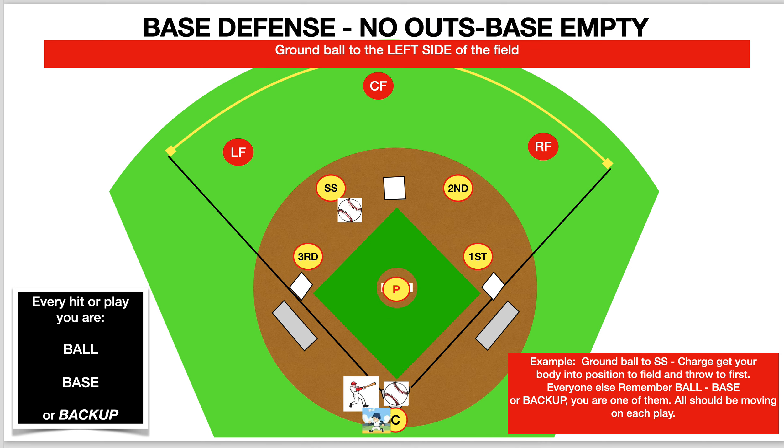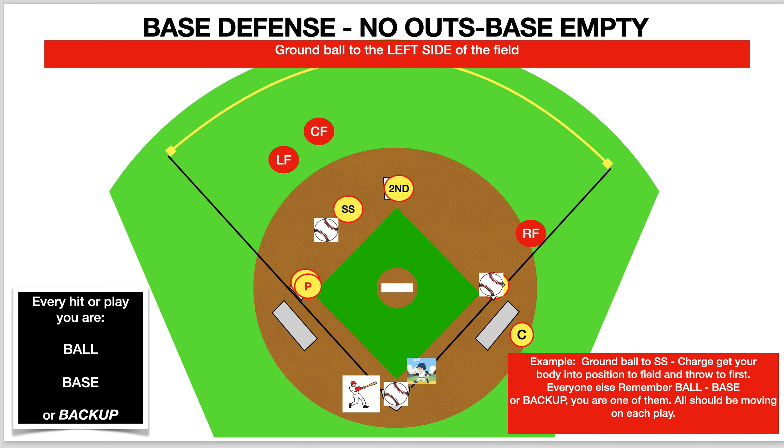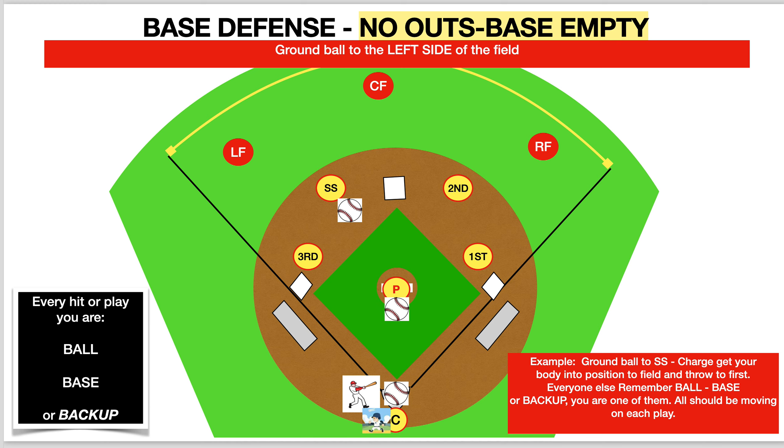The pitch comes in, the batter hits the ball out towards the shortstop area. Shortstop is on ball; first, second, and third in this scenario are taking base; right field, center field, and left field are backups. Pitcher goes to cover third, ball is thrown to first, and we get the runner out. Let's take one more look at this in motion: pitch comes in, ball is hit to the shortstop area, shortstop covers ball, first, second, and third are on base, and the right fielder, center fielder, and left fielder are all backing up where the ball could possibly go. Pitcher goes to third just in case we need help over there.